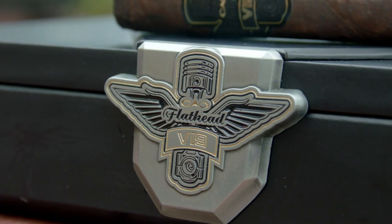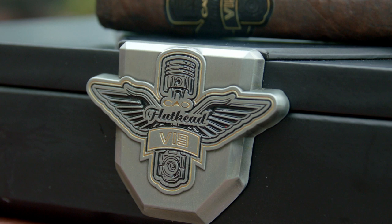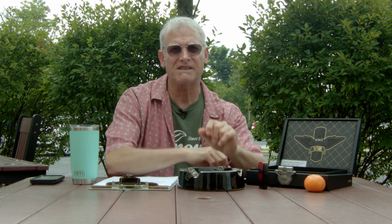Really great job again by Rick Rodriguez and the CAO team. This is the CAO Flathead V19 — the new series with just two cigars. It features a beautiful broadleaf wrapper, box pressed. This is the Camshaft, five and a half by 50; they also make the Carb, a six by sixty. Thanks for watching — we'll see you next time on Now Smoking. Happy smokes!